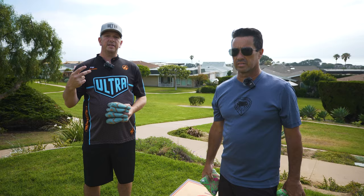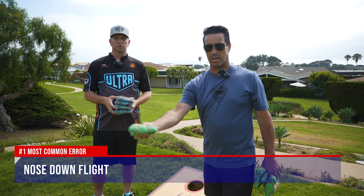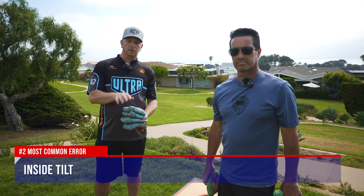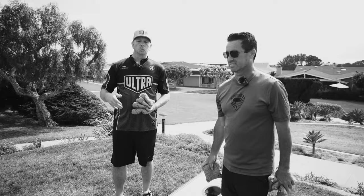The most common mistakes a new player will have when trying to throw a flat bag are: one is the nose down in the bag, which does not travel up the board very well. The second most common is an inside tilt — with an inside tilt the bag is going to travel left to right when it contacts the board. The third most common is lack of spin. That spin will both help travel through the air and flatten the bag. So we're going to tackle these three issues, first with spin.